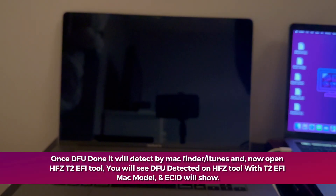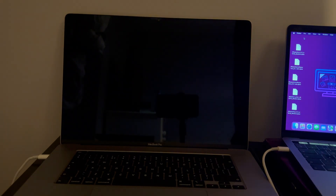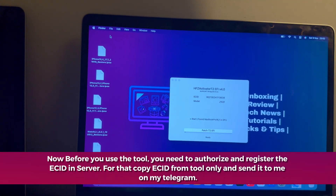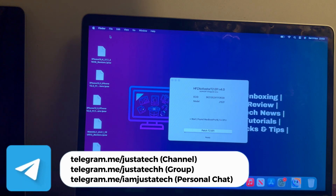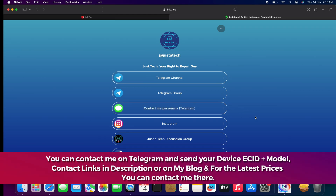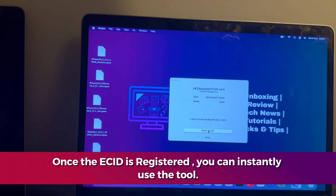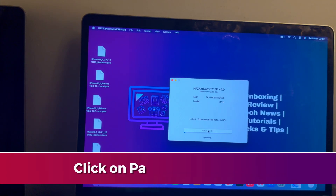Once your MacBook is in DFU mode you will see a black screen on it — don't worry. iTunes will detect it and on the HFZ tool you will also see your Mac detected in DFU mode. You will get the ECID plus model number. Next, you have to register the ECID on the server to use the tool. Copy the ECID and model, take a tool screenshot, and send it to me on my Telegram for registration. For prices and other information check the description link for my official handles. Once your ECID is registered, you can instantly use the tool — simply click on Patch and wait for the process to complete.